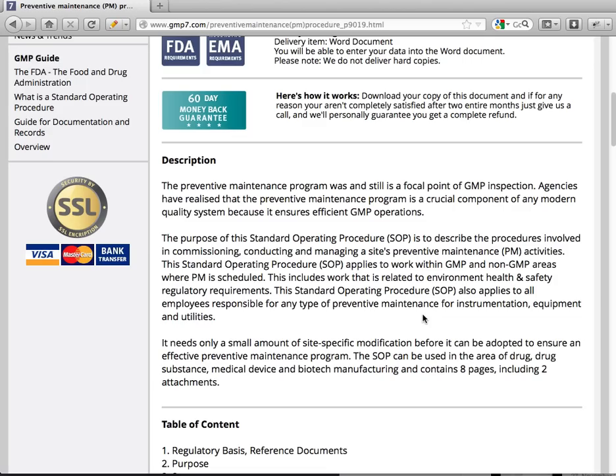The purpose of this standard operation procedure is to describe the procedures involved in commissioning, conducting and managing a site's preventive maintenance activity. This SOP applies to work within GMP and non-GMP areas where PM is scheduled, including work that is related to environmental health and safety regulatory requirements.